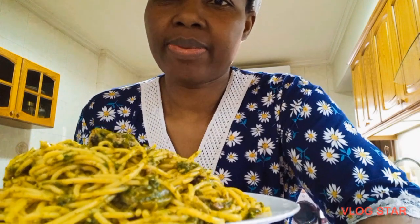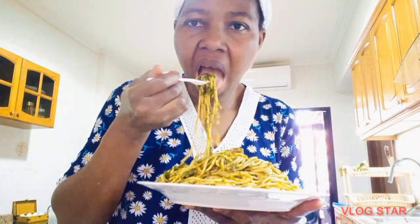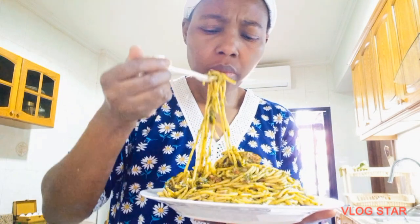I can't wait to taste this — honestly, see me diving into this delicious spaghetti! Thank you so much guys for watching. God bless you and I will see you in my next video. Bye for now!